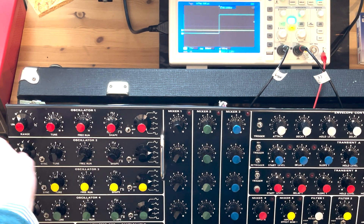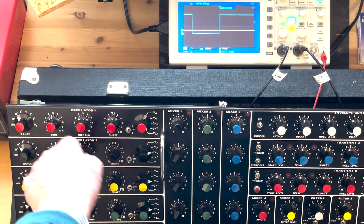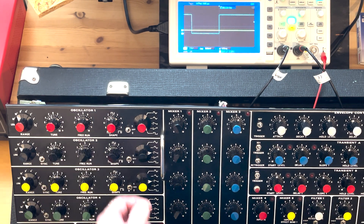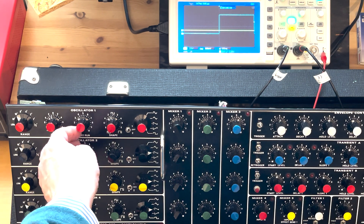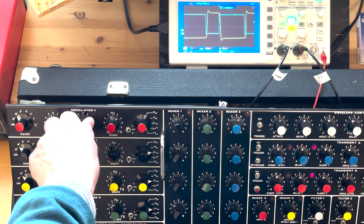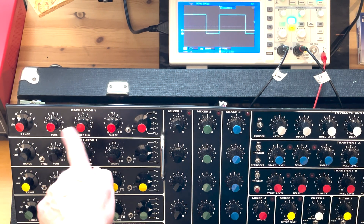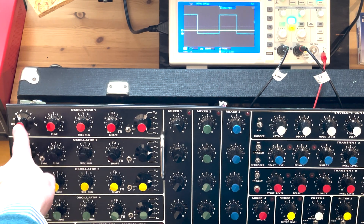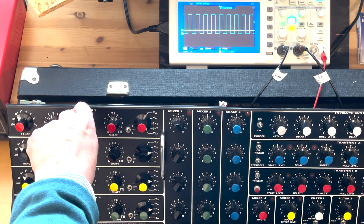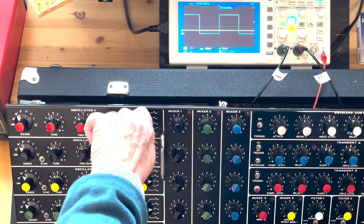Next we have something that's kind of unusual: the free run knob. That way you can run the oscillator without having a control signal coming in. That's also useful when you use it as an LFO, because then you can set your own frequency.